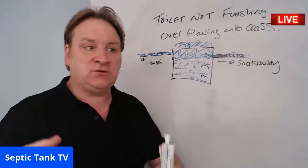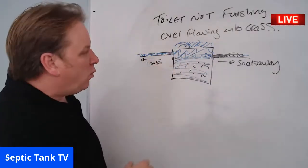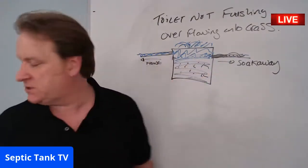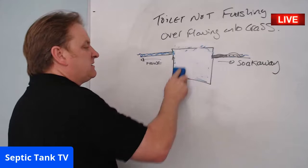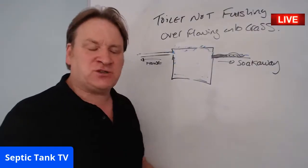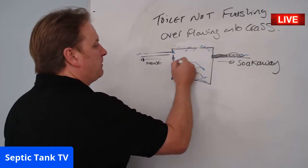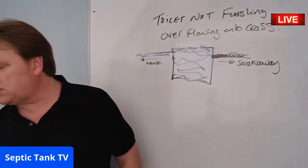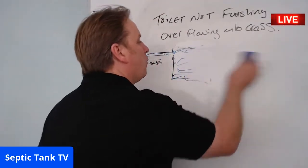After it spills onto the grass, it backs towards the house so you can't flush the loo because the water has nowhere to go. That's also why you're having to get your septic tank emptied all the time — once emptied, the pipes clear and you can flush, but within a couple of days the tank fills with liquid again and the whole process starts over. It can cost around £200 a time to get your tank emptied.